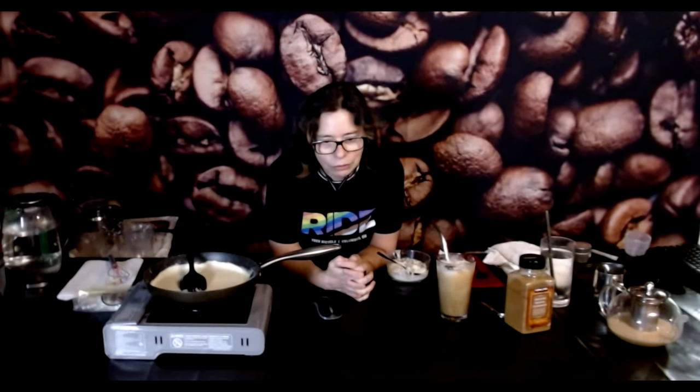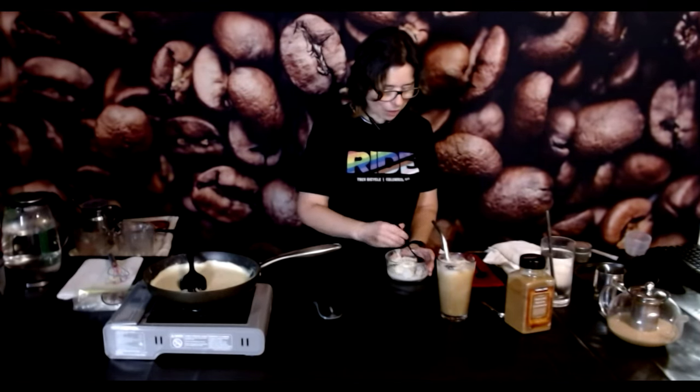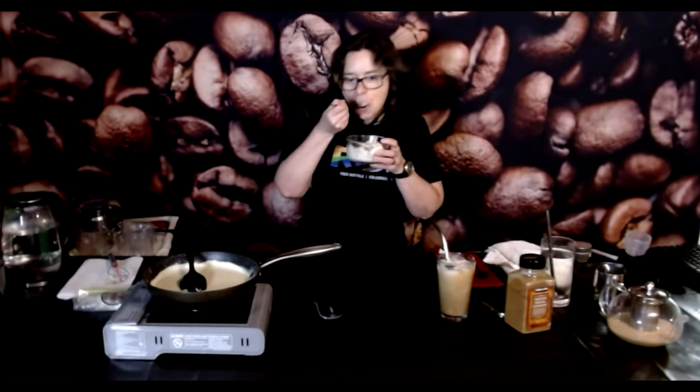Jen says they have leftover chicken from a rotisserie they bought today and they see chicken Alfredo in their lunch future — 100%, I vote yes. Two Crazy Keto says they also love goth black hair with matching nails and lipstick — that was the high school look for sure. Blue Dove says they did blue-black in high school but are so pale it made them look like a walking corpse if they didn't do their makeup. That was exactly what I was hoping for!